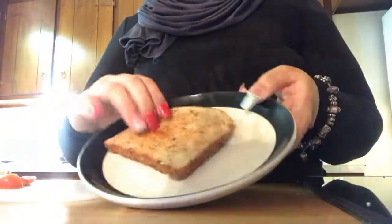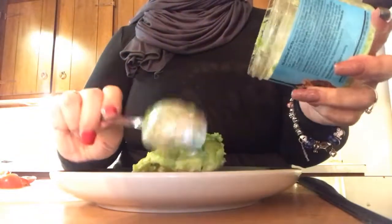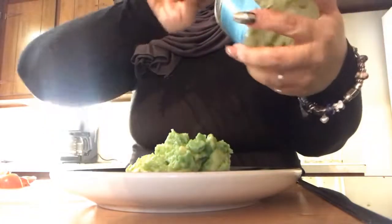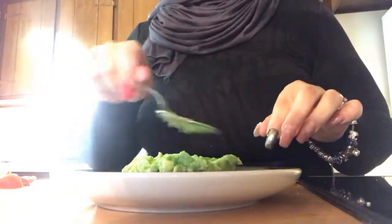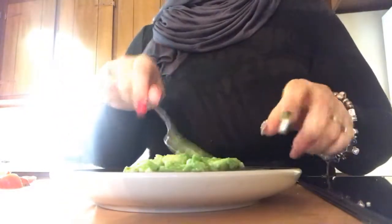My bread is nice and toasty and golden. So the first thing you do is put the avocado on. Last time I made two slices because I was really excited but I just couldn't eat both slices, so one is great. You spread it on there almost like a chicken salad or a tuna salad — it's nice and chunky.